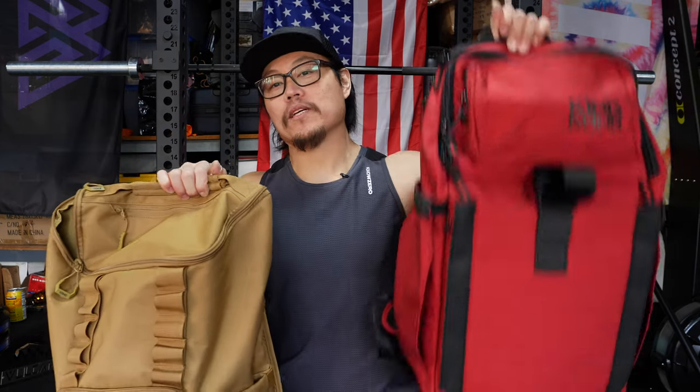If you guys have any questions about the Core 25 or the Plus 26, feel free to leave them in the comments section. And as always, guys, please hit that like button, subscribe, and thanks for watching.